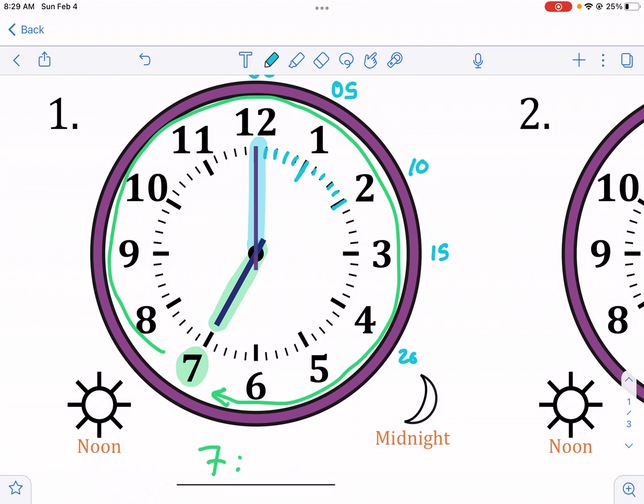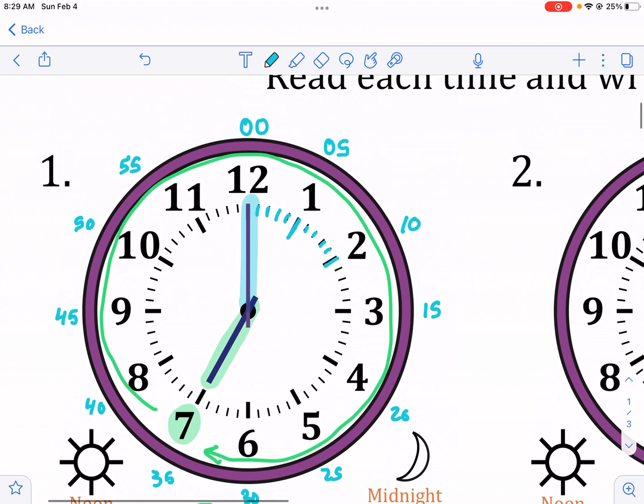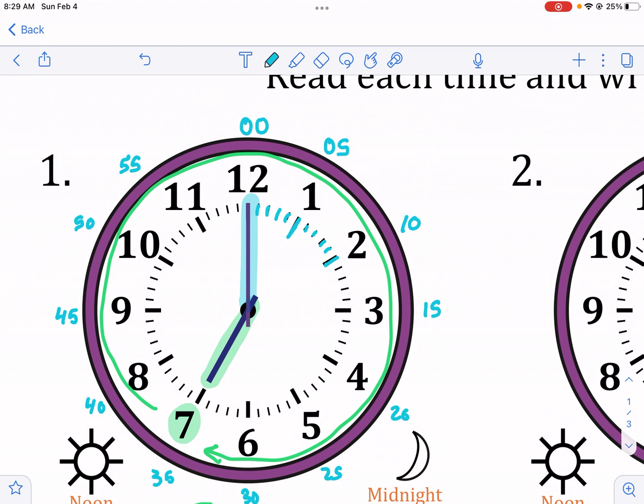So: 15, 20, 25, 30, 40, 45, 50, 55 — those are all the minute values around the clock face.